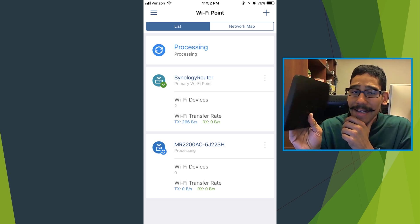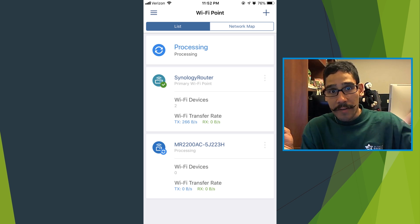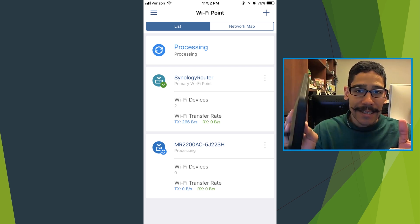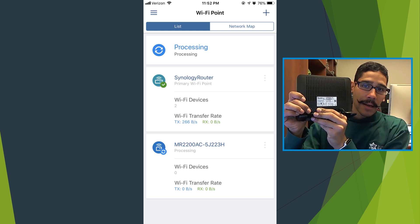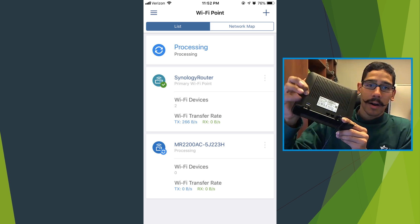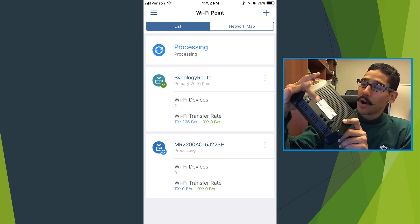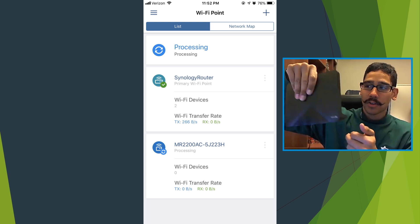The device works extremely well if you join it within your RT2600AC Synology router environment — if you already have that in place, this works hand in hand with no problem. This can be its own standalone router, but if you really want to take advantage of the power of the MR2200AC, add it inside an RT2600AC environment. The only thing I don't like is the button placement — when holding it, I kept accidentally pressing the reset button and the WPS button, which caused it to reset and I had to reconfigure it. So be careful how you're grabbing it.